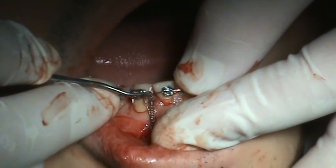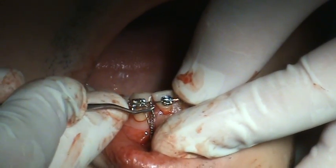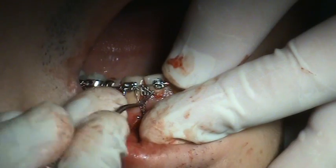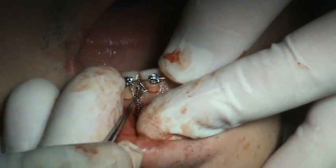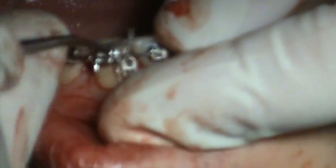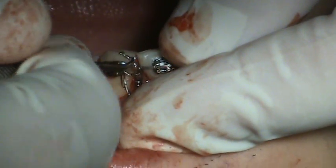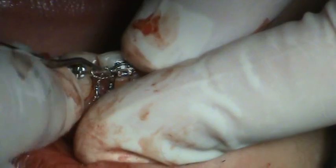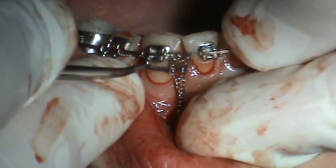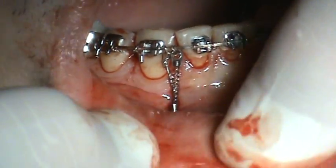We used to have to check the force on this, but since we know, on a six millimeter coil it's a standardized thing now. Two millimeter activation is a hundred and fifty grams. That's pretty clean, and we don't have to suture that.